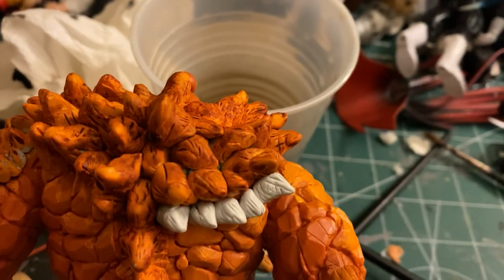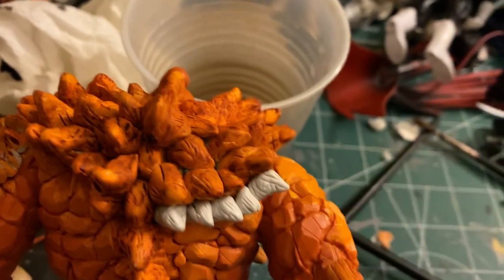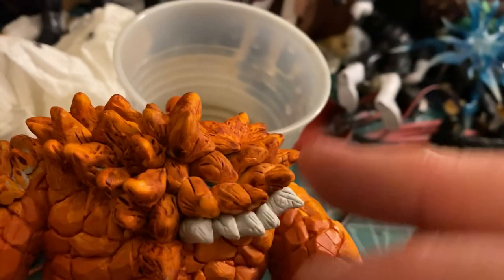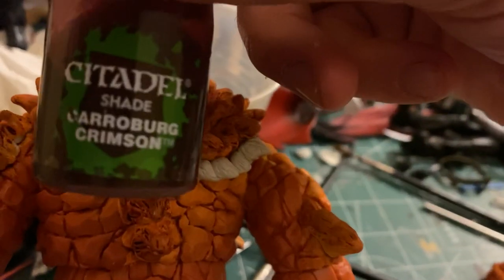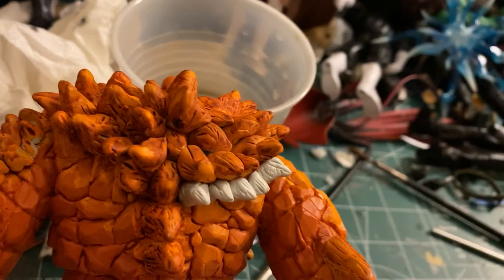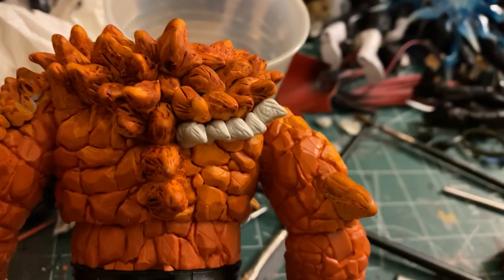I'm adding texture to each of these spikes - the more texture I add, the more detail there will be, and the better it'll look when painted. My painting plan: prime it first, then use a bright orange called Fire Dragon as a base layer, then use a red as a wash going into all the cracks and crevices, then a black wash on top of that. So there are multiple wash layers with different colors giving you different highlights and lowlights.